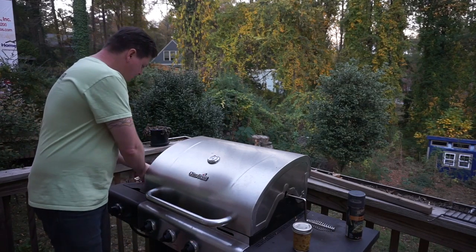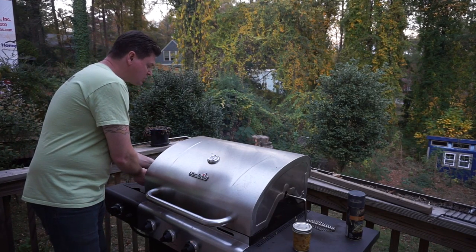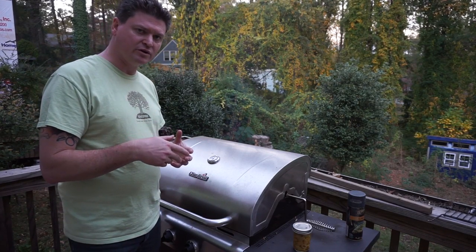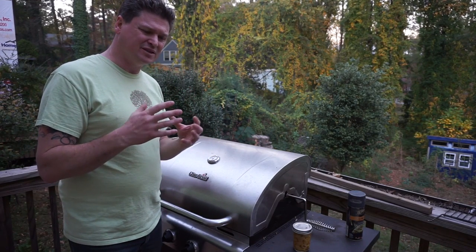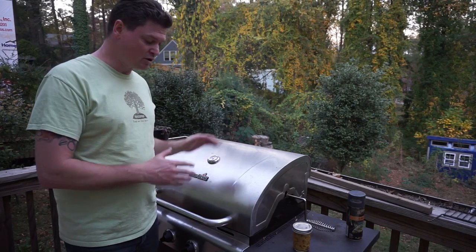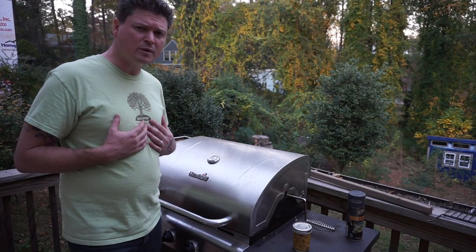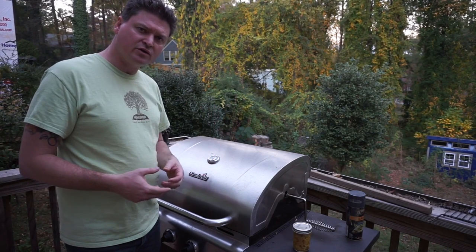I was going to baste this with some butter, but I do not recommend doing that when you grill because it's hard to keep down the flash burning of the grease falling down. As soon as I put the first layer of butter on, it fell and the butter was burning, which creates a charred burn on the outside that's just not good. So I would not recommend basting once you've already started. I've got it somewhere between 375 and 425 and I'm going to cook it for about 30 to 40 minutes. With chicken, you want to cut it and as long as the juices run clear, you're good to go.